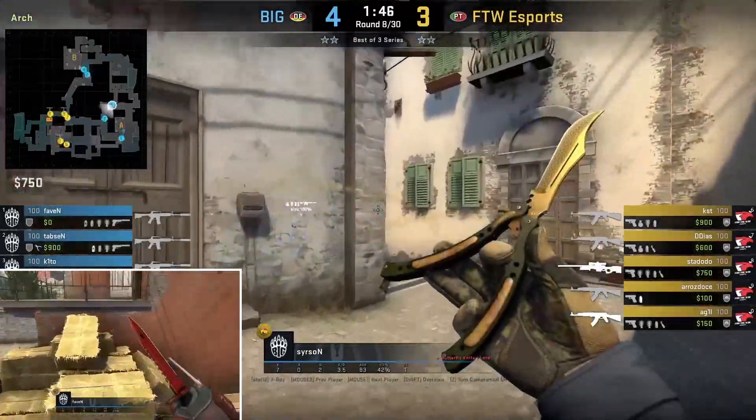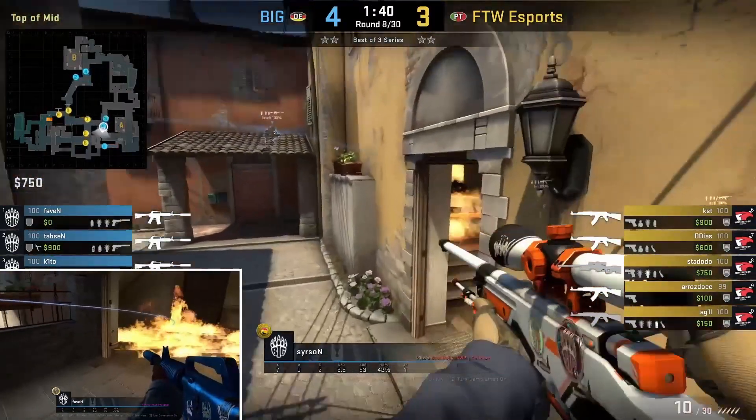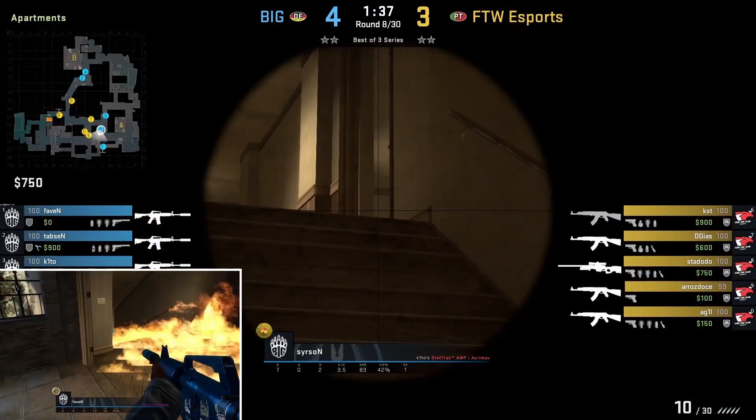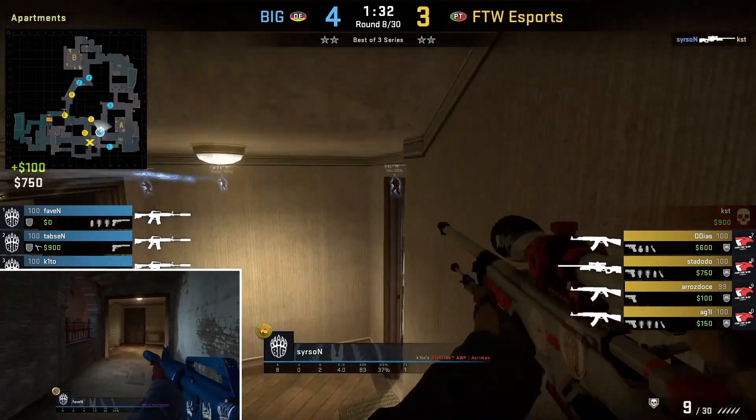Similar setup as the previous clip, except this time around following Molly's deep into apse, where it doesn't spread to him as he pushes up and holds stairs behind the Molly as Sirson holds window. Sirson is going to get the frag and both will fall back safely.